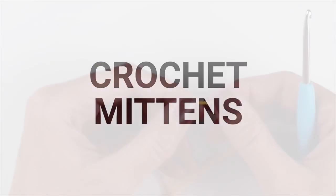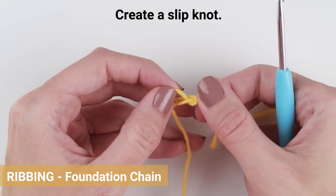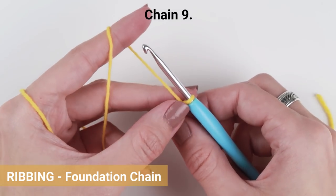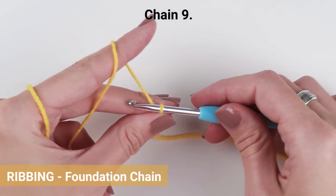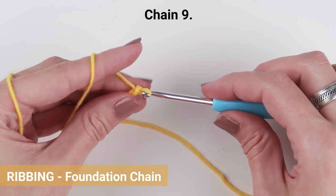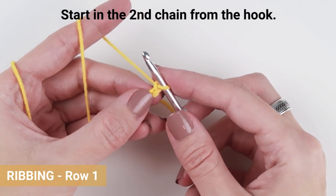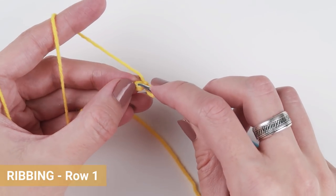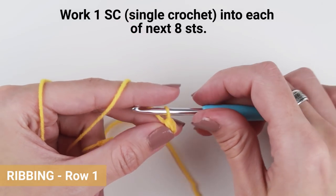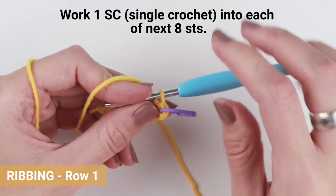Let's start with the tutorial. We will start with the ribbing. Take a yarn in a dark yellow shade and create a slipknot. Insert the hook into the loop and build a foundation chain made of nine chains. Turn and create your first stitch into the second chain from the hook.